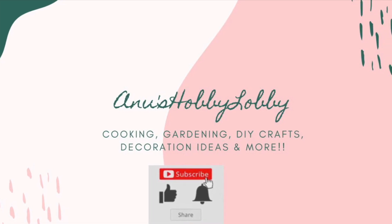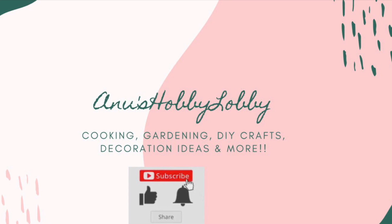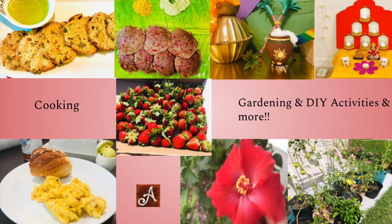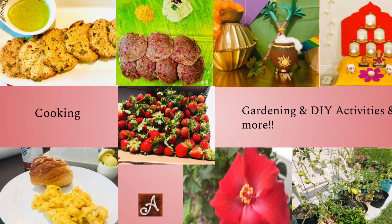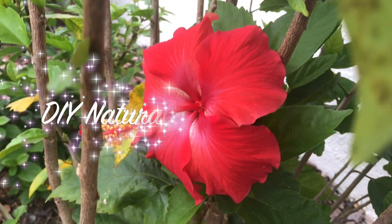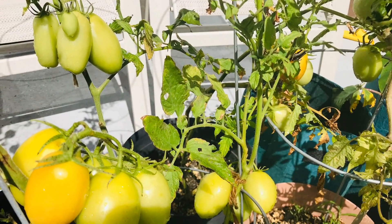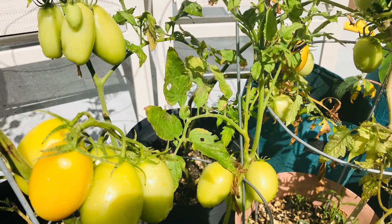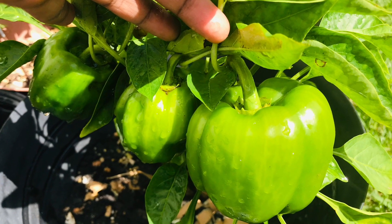Hey guys, welcome back to my channel. If you are new to my channel, please do consider subscribing if you like this video. I'll be sharing more cooking videos along with gardening and DIY activities. In this video, I'm going to share with you all the natural ingredients and techniques which we can give as a fertilizer to our plants, especially for plant lovers and garden lovers.